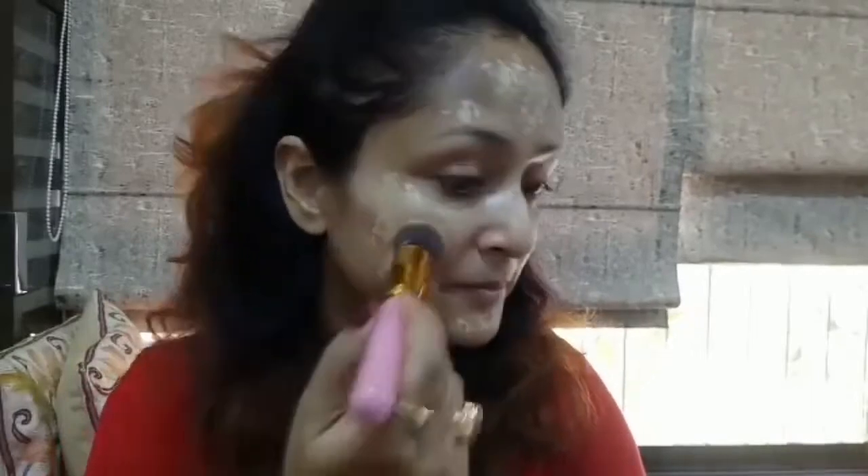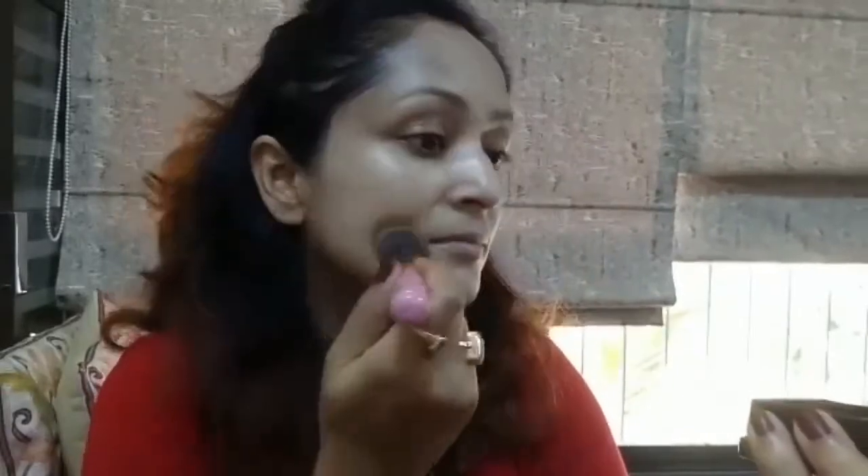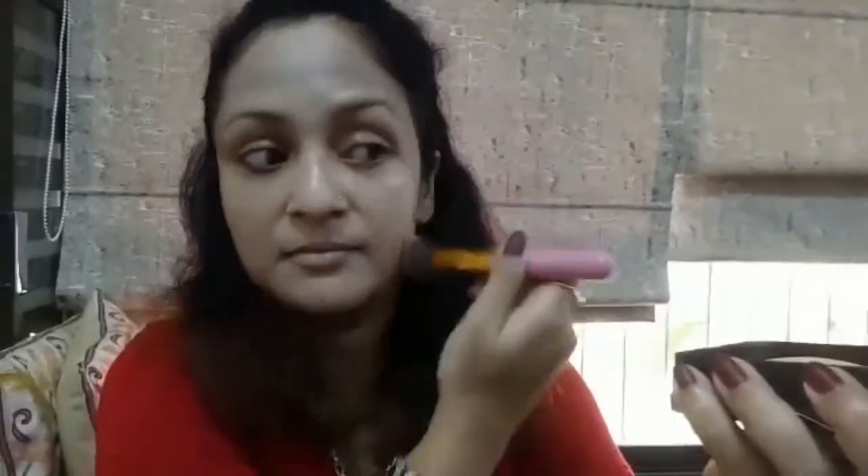If you look at the makeup that Sunakshi is wearing in this particular song Gulabi Aakhe, she has very minimalistic makeup — nothing over the top — just a bright pop of color on her lips, a soft brown smoky eye, well-defined eyebrows, and a very sharp contour. I've tried my best to recreate the look in my style.